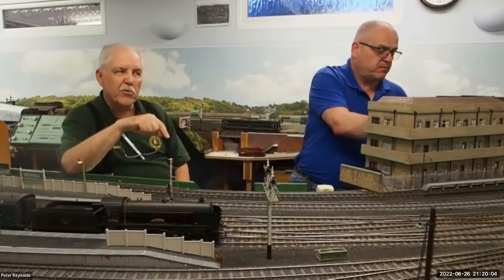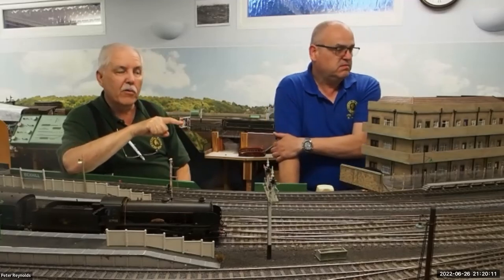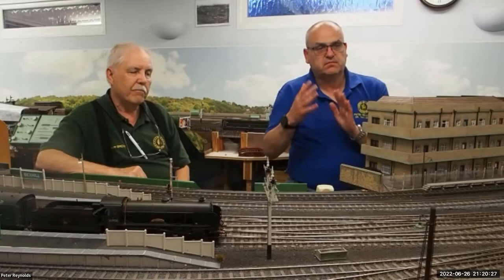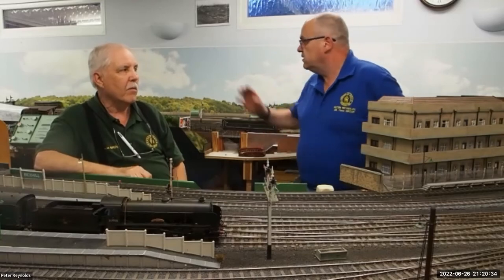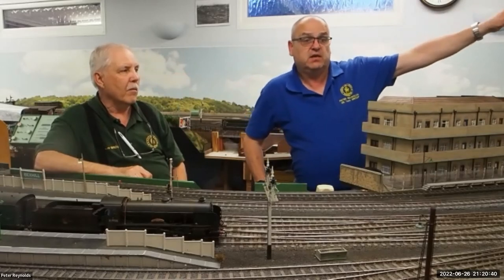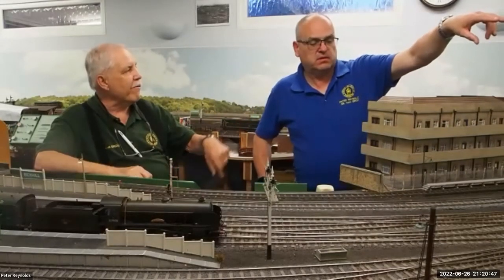The model of the signal box has the full frame for the mechanical plus a subsidiary model of the subsidiary frame with a track diagram inside. Going back to methods of operation: there's a lever frame here, one over there called C, and one up the other end of the room called A - which is the biggest, with 40 levers. And this one also works a ground frame associated with it.